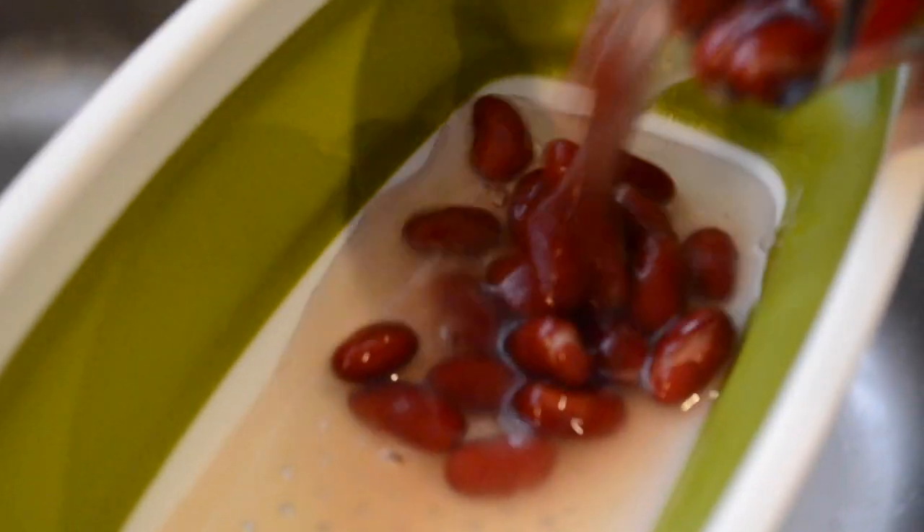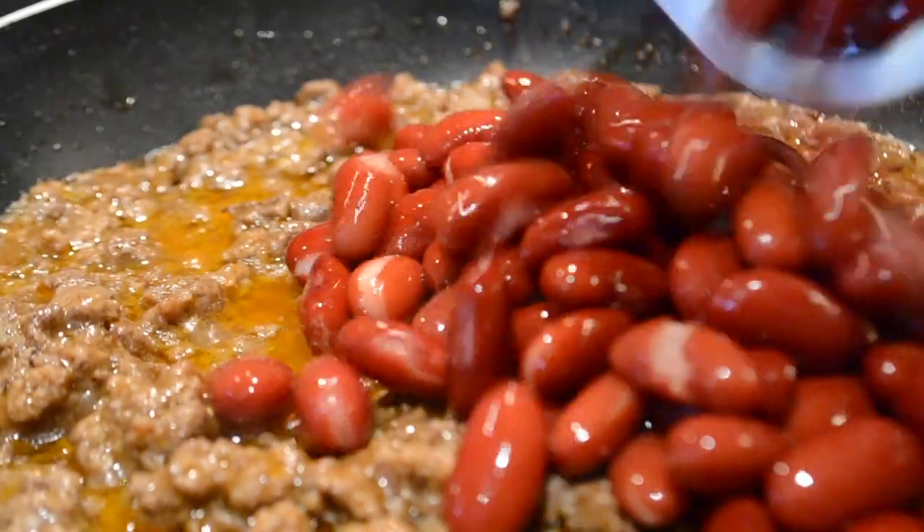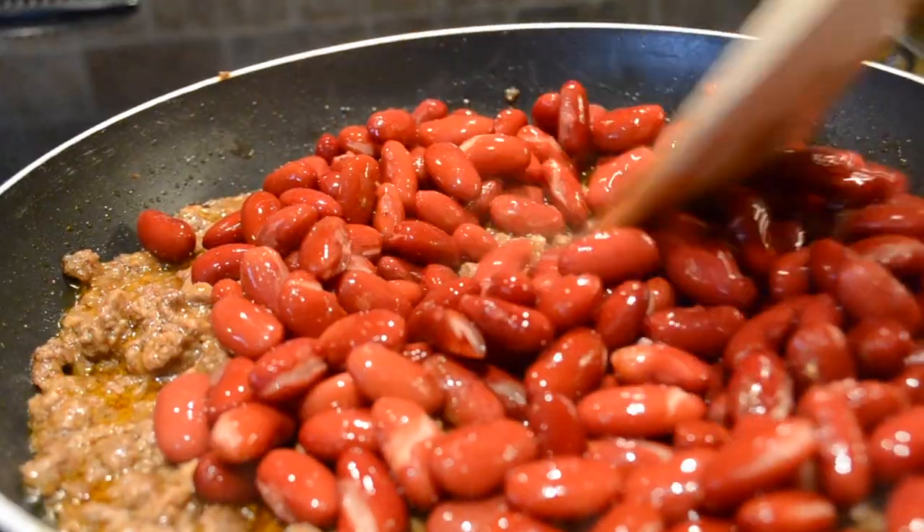Next, be sure to drain your beans. Now be sure to add your beans to your mixture and mix thoroughly.